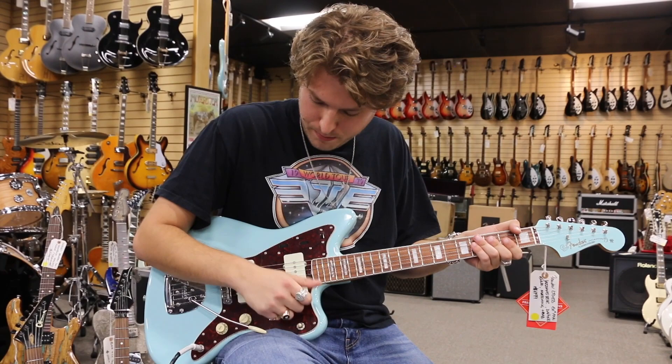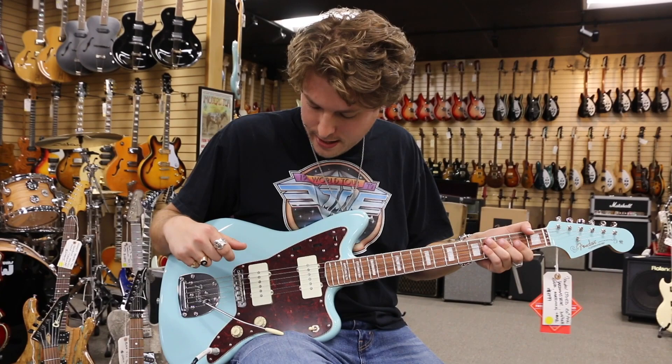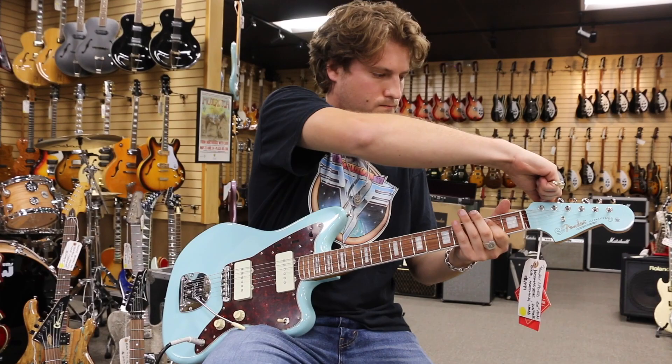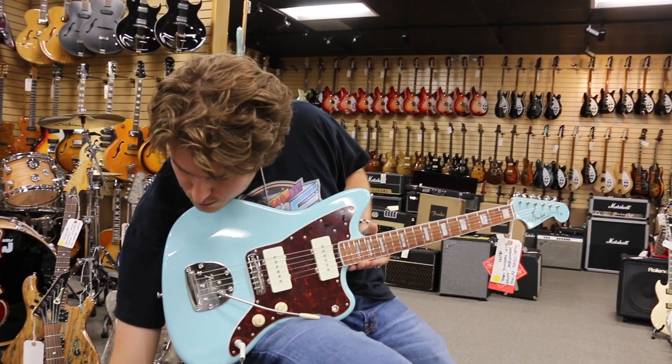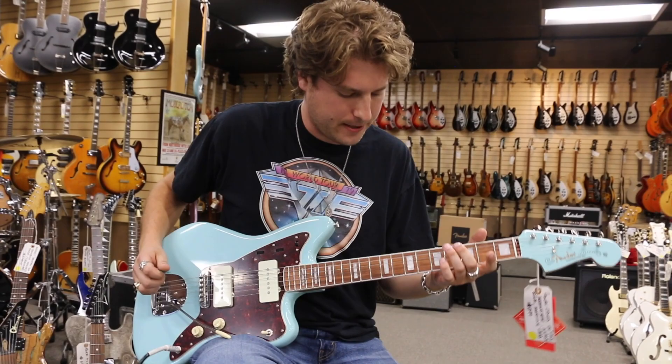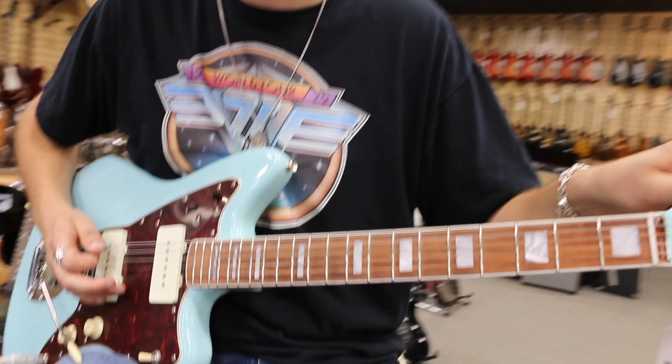Last but not least, we'll do the bridge pickup. This is where I use the Jazzmaster for tricks. We'll do two different ones where you can do a kill switch — you turn the volume all the way down on your rhythm selector, and then we'll do the back bridge thing too. So check this out. Give it a little bit more juice on the volume so we get a little bit more breakup. So this is the kill switch — check this out.